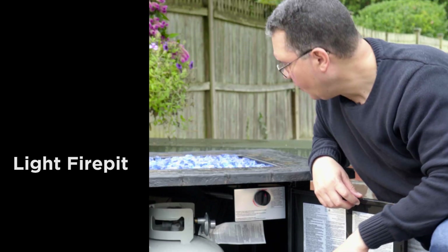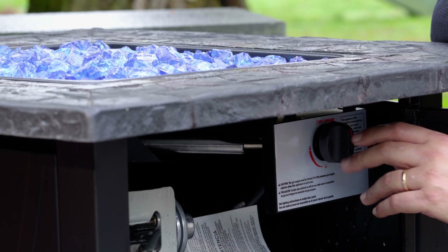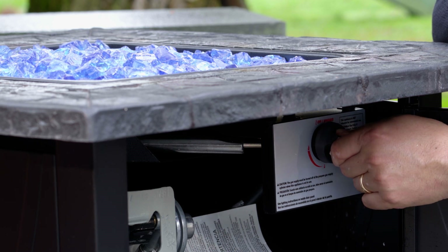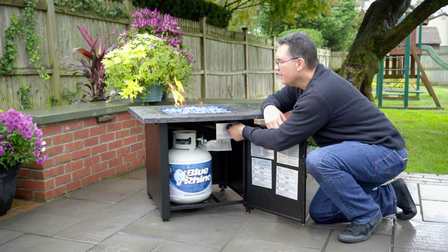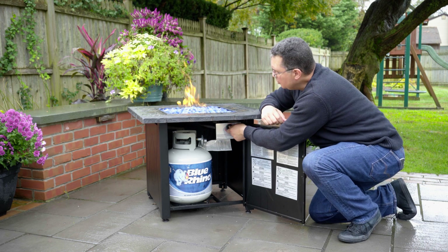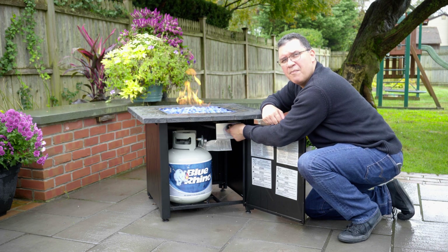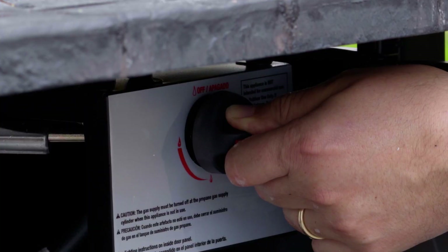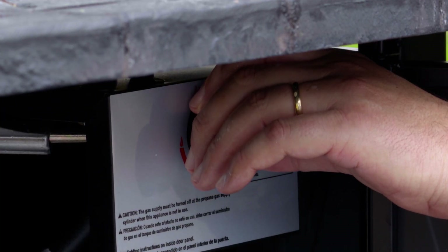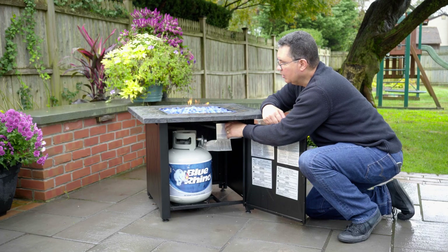So now, when you go to light the unit, we start in the off position. We push in on the control valve and rotate the control valve to the left as far as it will go. You can see that the unit is lit. You need to keep the control valve pushed in after lighting for one minute, and that is to warm the thermocouple. After one minute, you can release the control valve.